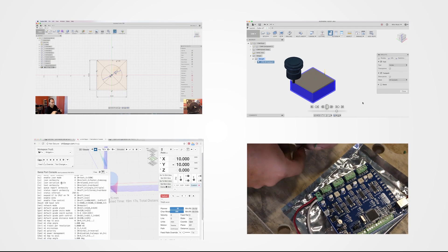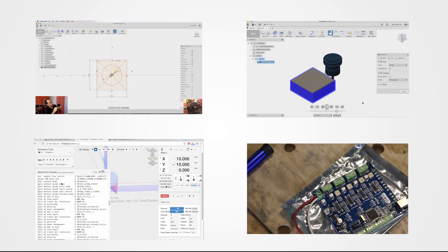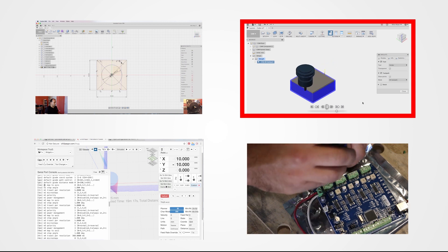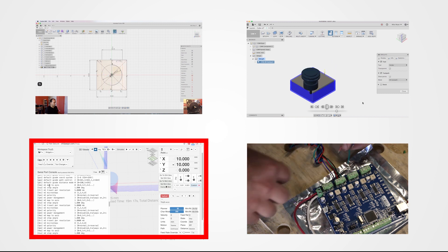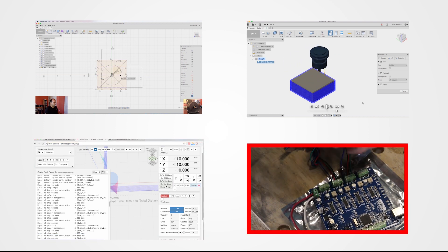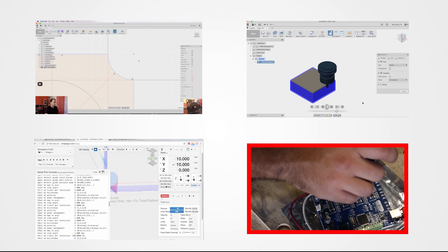To go from idea to actual part on the CNC takes four steps. The first is to design the part in CAD — I use a free piece of software called Fusion 360. Next, you need to convert that drawing into G-code that the machine can understand; you can use the CAM environment of Fusion 360 to do this as well. Then we need an interface to communicate that G-code with our CNC machine. Because I like free software, I use Chilipepper, which is a web browser-based piece of software. Finally, you need a motor controller to interpret the G-code and move the stepper motors in the right direction so that you actually end up with a part. For this project, I've decided to use the TinyG.